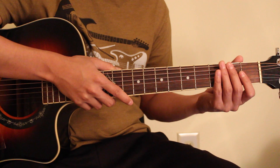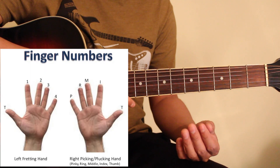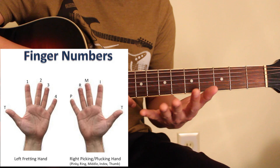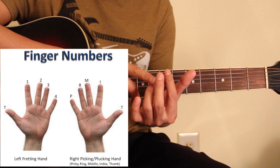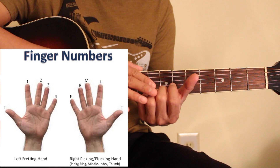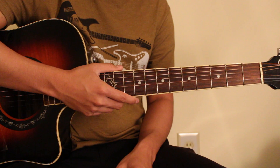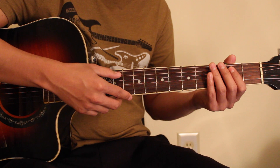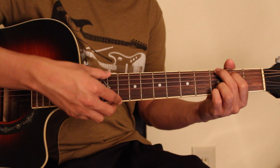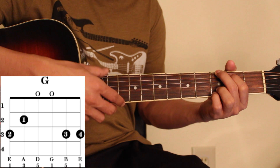Please press the chord. I am going to play guitar with the finger. I am going to play guitar chords. I will press the chord. I will play guitar chord. In G chord,